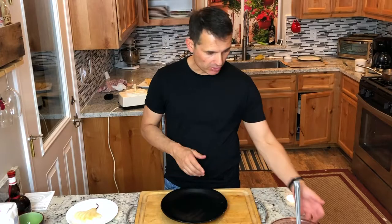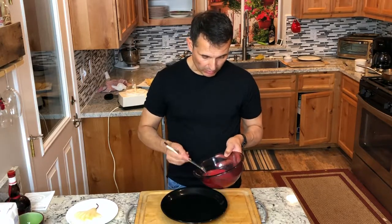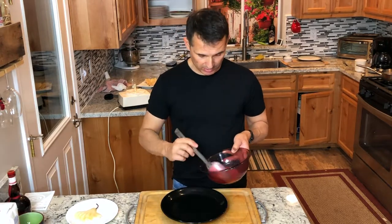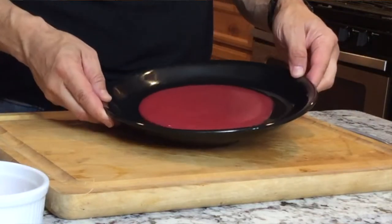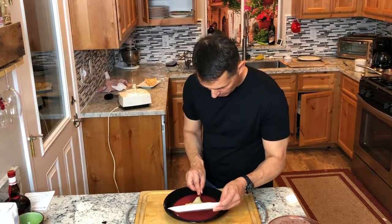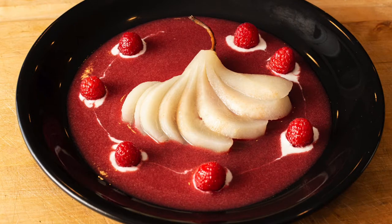Next, we'll plate up the dish. I have the raspberry sauce — you could put it in a measuring cup with a spout to pour more carefully. In pastry kitchens they'll put it in squeeze bottles to make designs. Slide the pear right on top of the sauce. I reserved some raspberries to use as garnish around the dish. Now you can make poached pears in a raspberry sauce. Thanks for joining me on Just Cook with Michael.